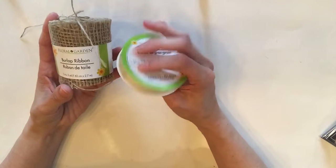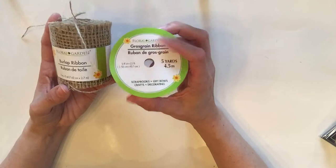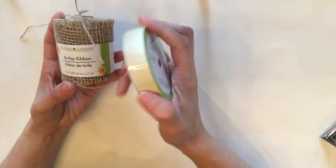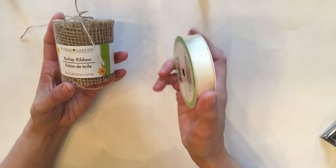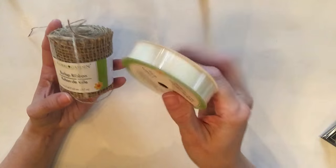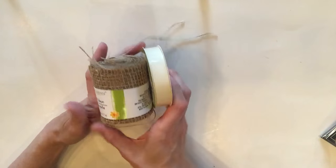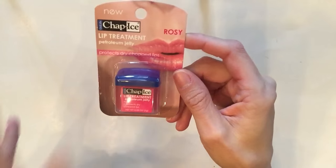Also for a DIY I got this burlap ribbon and this ribbon here as well. You get about five yards and it's this gorgeous creamy light beige color. And then I got this burlap too — this is going to be a summertime DIY.